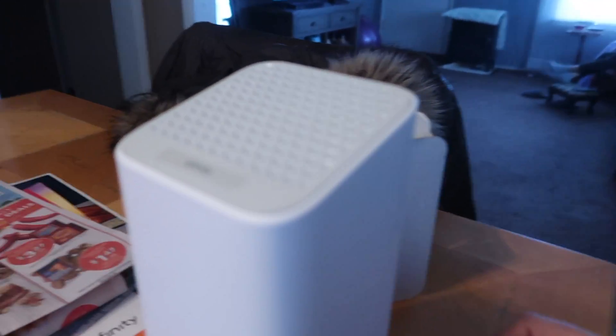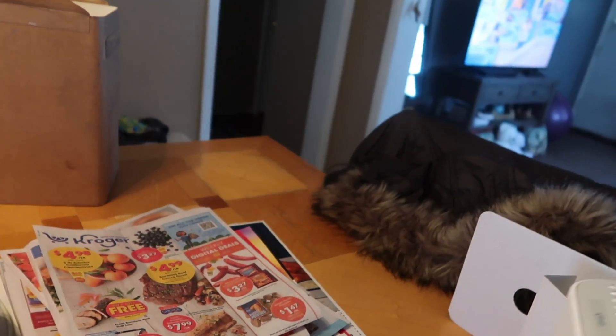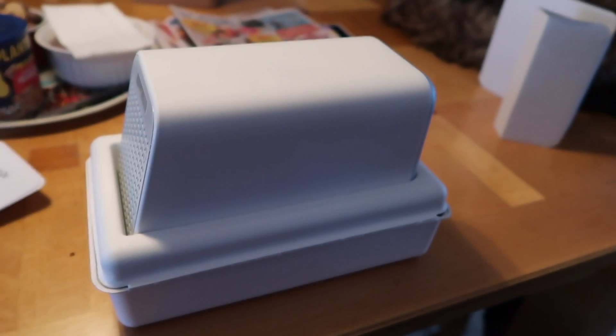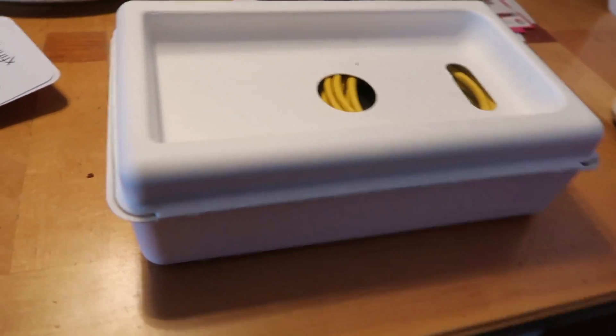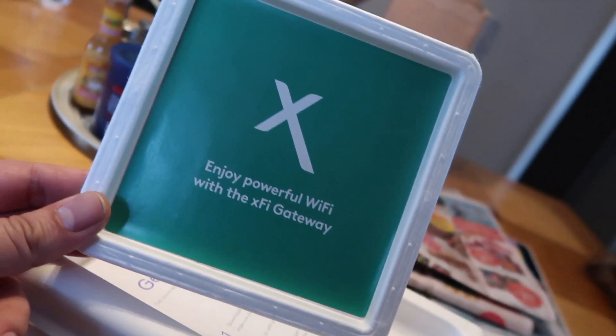I should have recorded that unboxing because I wasn't expecting an internet router to be boxed that coolly, if that's a word. This came out of the box — this was the top of the box.